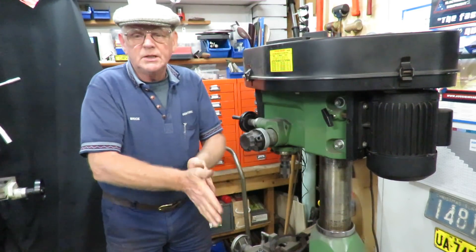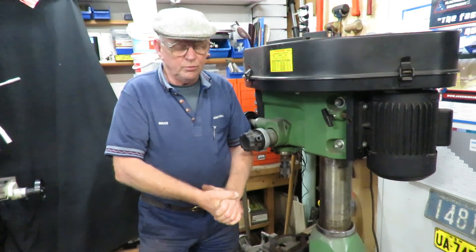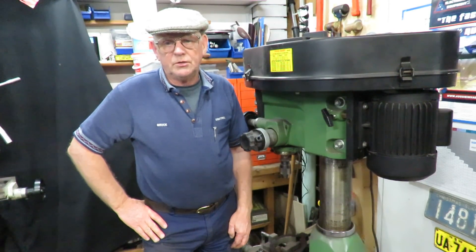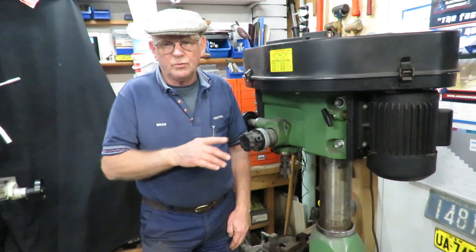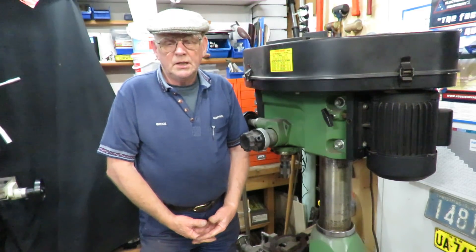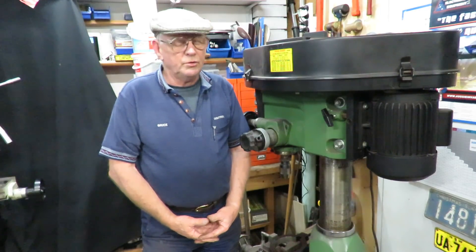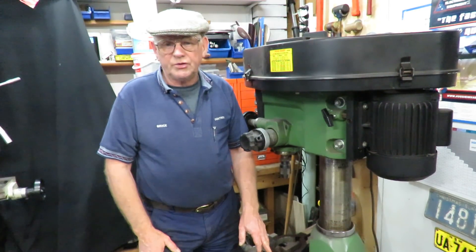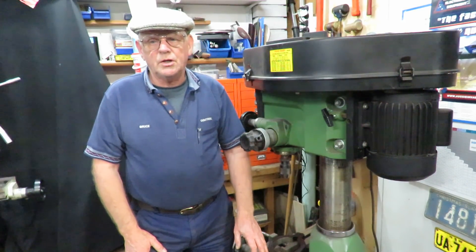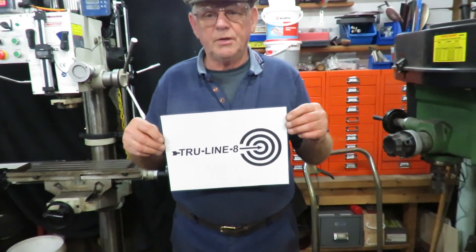Kits are available — you can send a request to my channel at brucegetterout at gmail.com — that's brucegetterout, one word, at gmail.com. It's also on my website. I'm selling them into the US, Europe, and Australia. That's our TrueLine 8, designed and built here in Australia by myself. Thank you for watching.